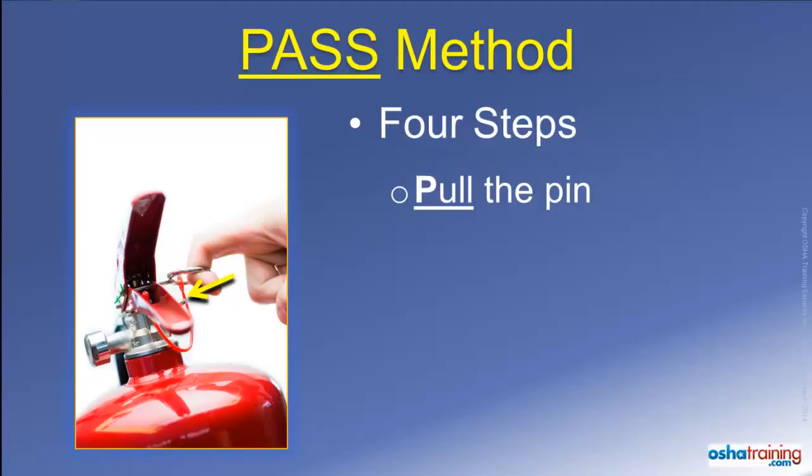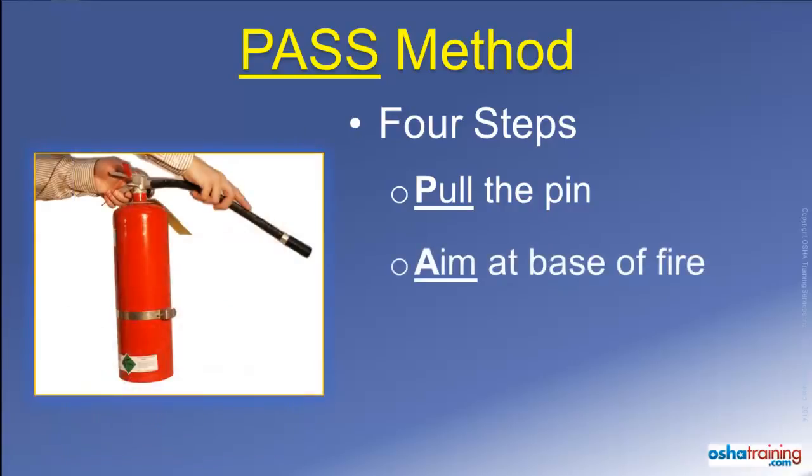The second step is to Aim the nozzle or discharge hose at the base of the fire. The idea is to apply the fire extinguishing media towards the material that is burning, and not at the flames that may be leaping up high.